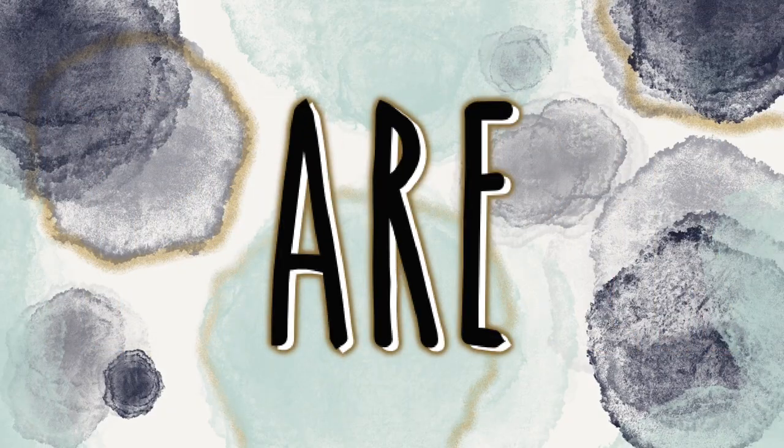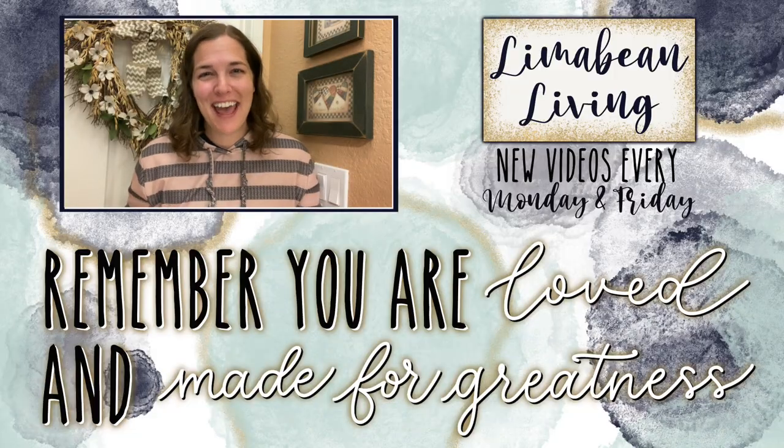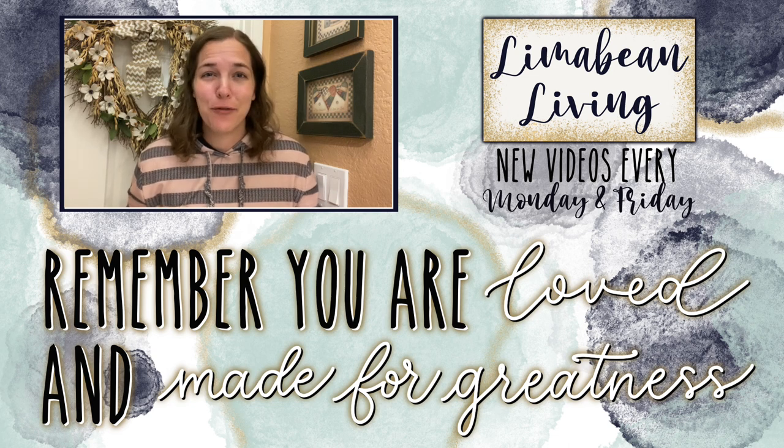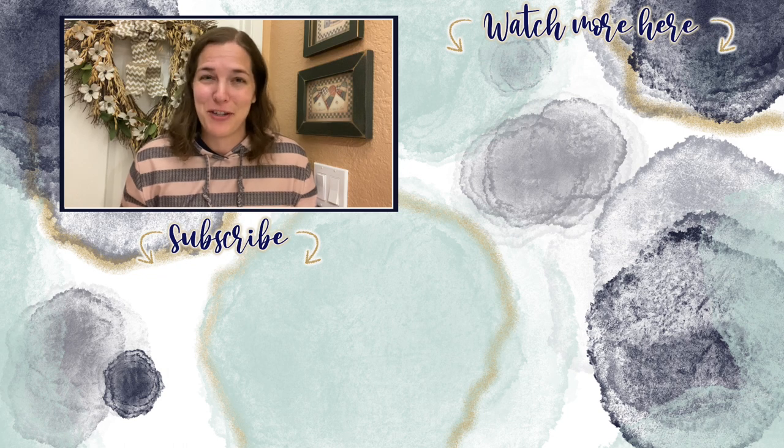I'd like to thank you so much for joining me today on my Trying TikToks series. I'd like to invite you to subscribe if you're new and give this video a big thumbs up, and I will catch you guys in the next one. Every Monday and Friday you can find motherhood and lifestyle content on this channel — yummy recipes, easy DIYs, mom hacks, cleaning and organization, or just a combo of everything. Please know that you are loved and you are made for greatness.